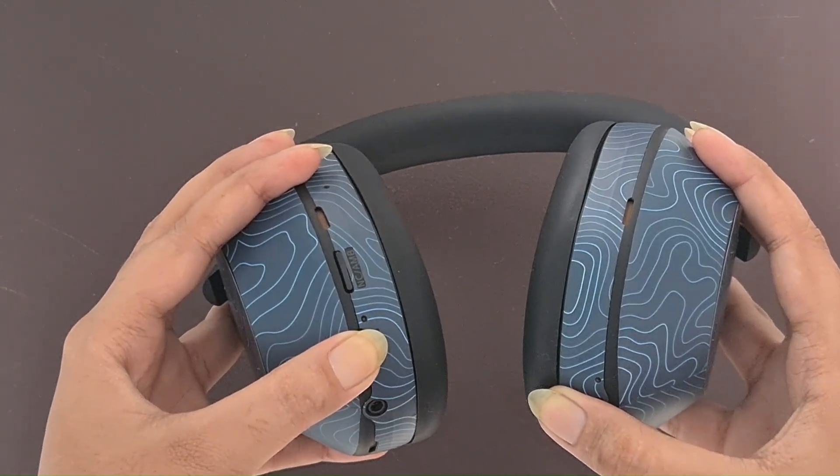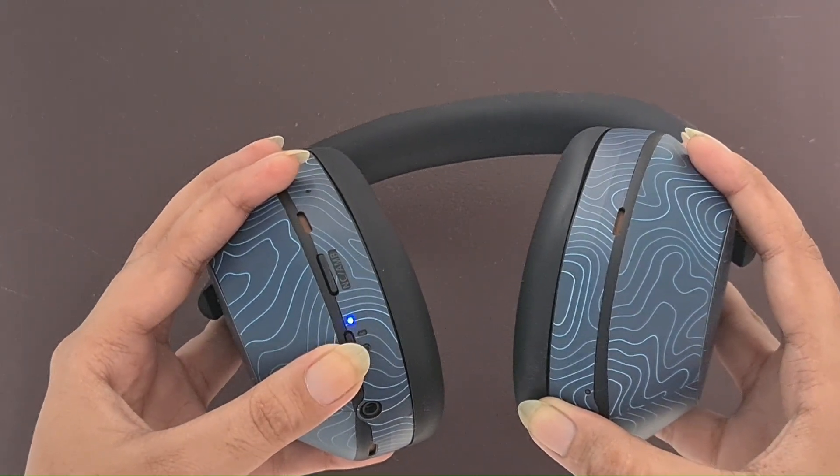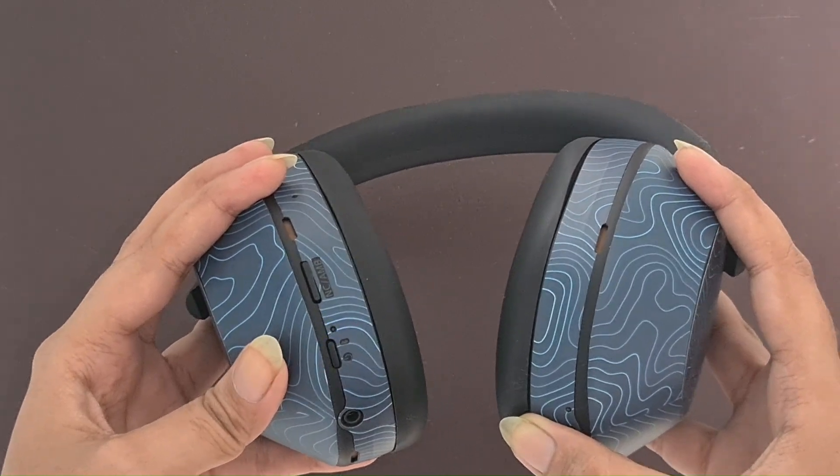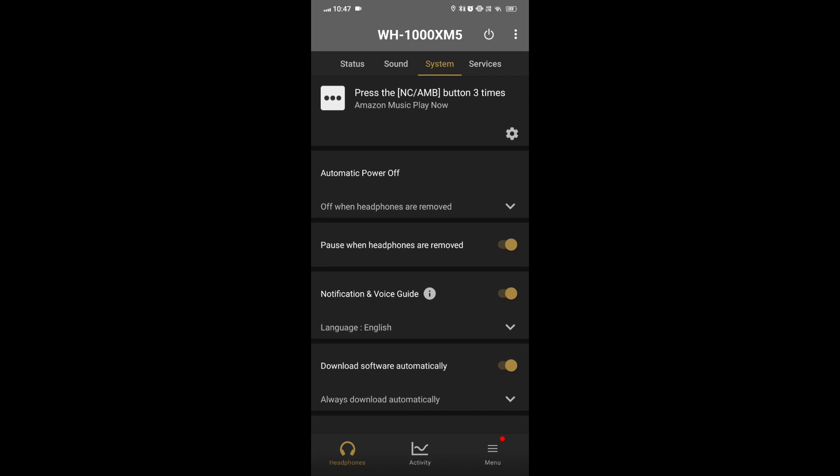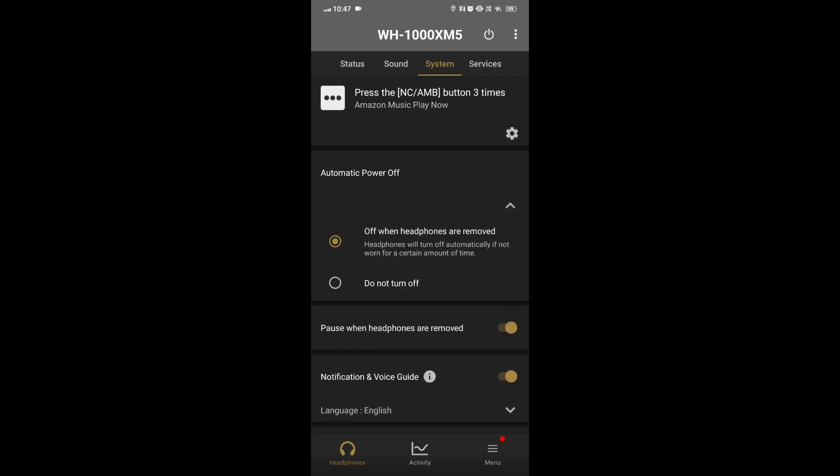Reset the headphones by holding both buttons on the left earcup for 3 seconds until the charge light flashes. Then re-enable the automatic power off and pause when the headphones are taken off in the app.